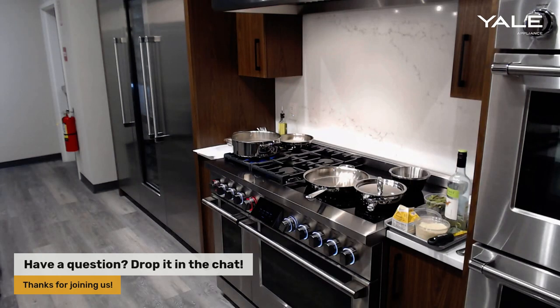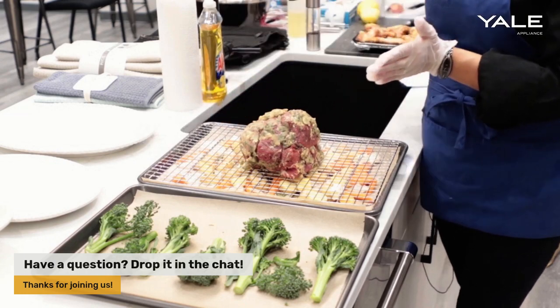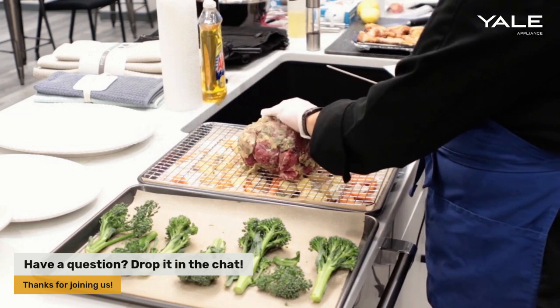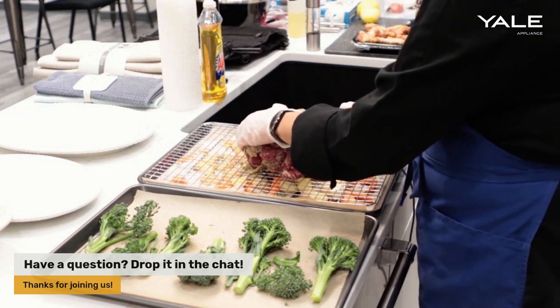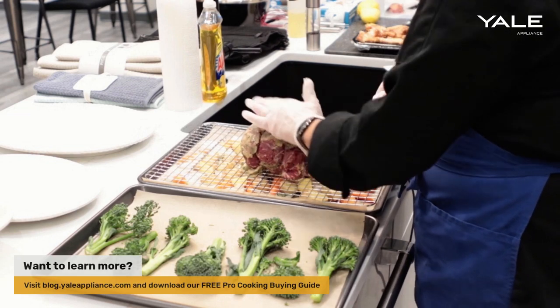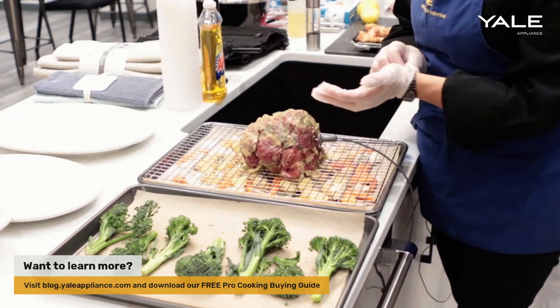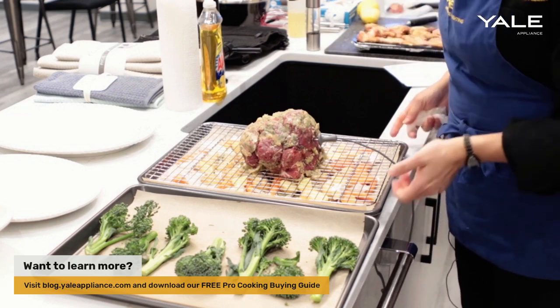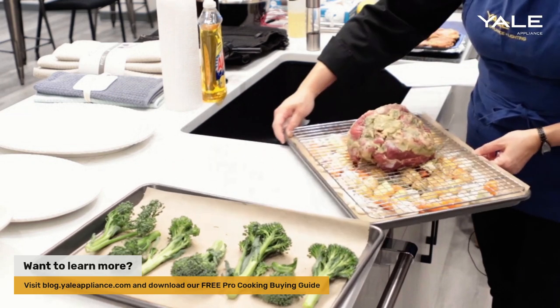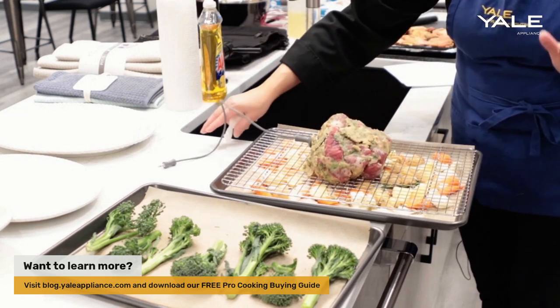I'm going to now insert the probe into our roast. As you can see, I have it placed on top of a wire rack with some roasting vegetables underneath. I have crusted the roast in a butter, garlic, onion and fresh herb crust. The roasting vegetables underneath include onions, carrots, fresh herbs, and roasting potatoes. I also placed parchment paper underneath to help with cleanup.